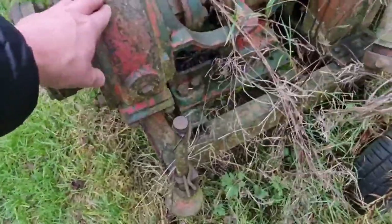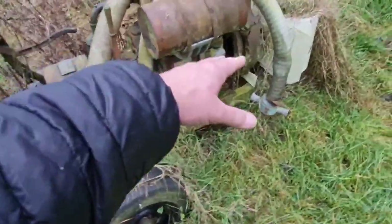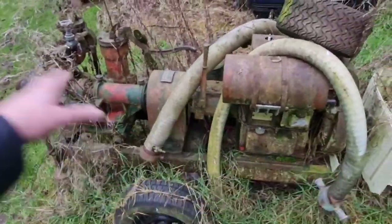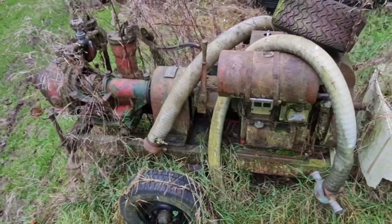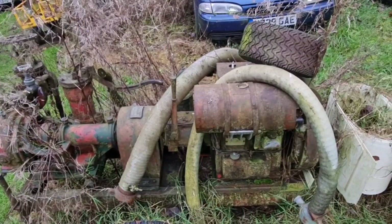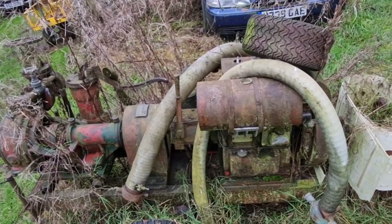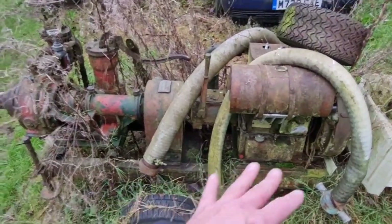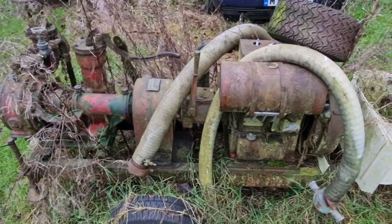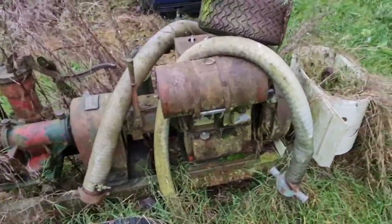I am going to take all this off this trailer. If you want me to video stripping this trailer off — getting all this crap off, the pump and the engine — drop it in the comments below if you'd like to see that. If not, I'll just get it all took off and not bother recording it. But that's going to be our next step, because really I can't do much with the Lister diesel until that's mounted. I think it's pretty much going to run, so the first order of business is to get that on this trailer and get the generator bolted back up to it.